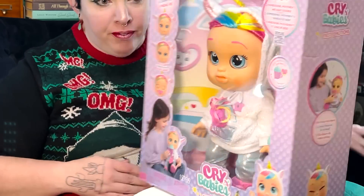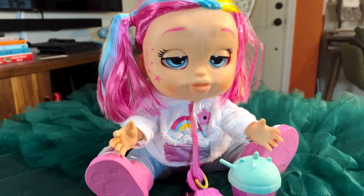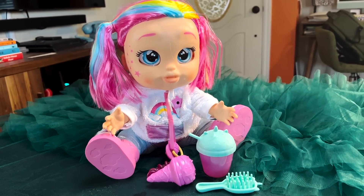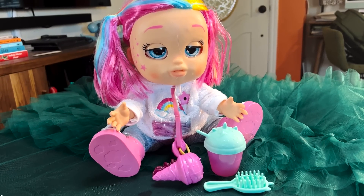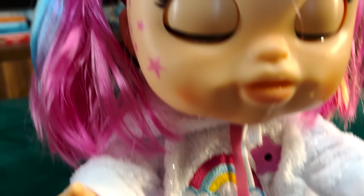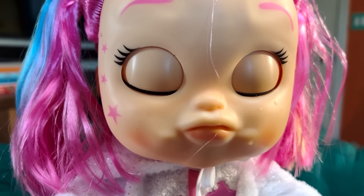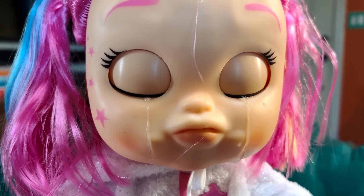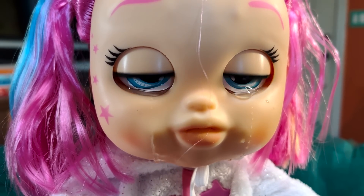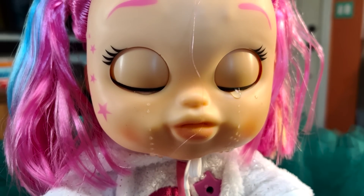Ready? Super fast. Ta-da! This is the Crybaby's First Emotions Dreamy Interactive Baby Doll with 65-plus emotions and baby sounds. I got it on Amazon for $45.89 USD, but it is not currently available on Amazon at the time this video is released. You can, however, get it from Target for $37.79 on sale or Walmart for $46.88 not on sale. She is available in a couple of different skin tones, which is cool.